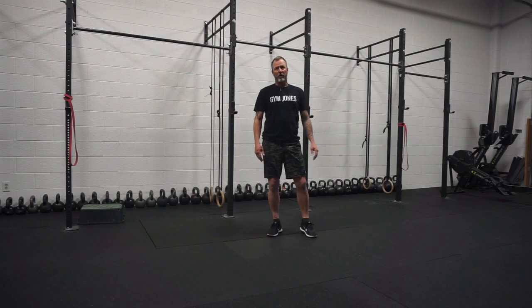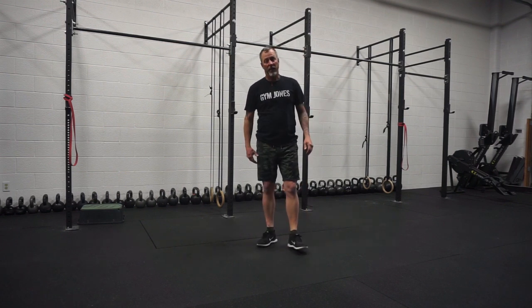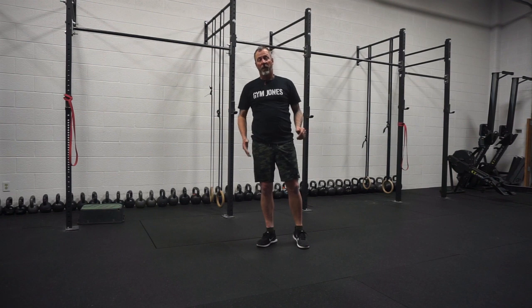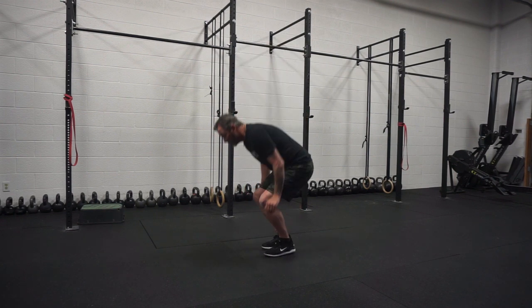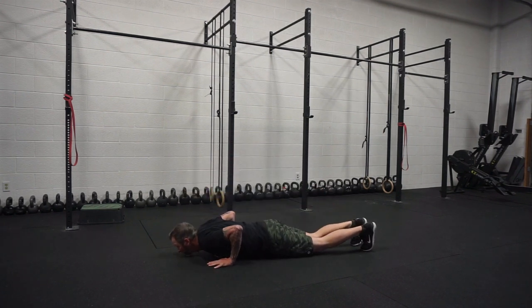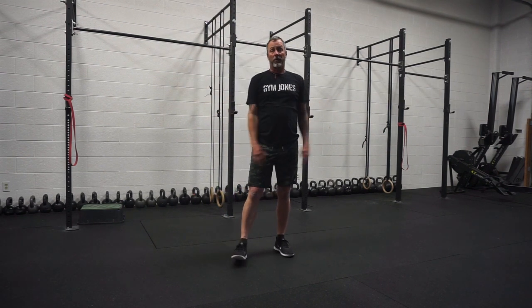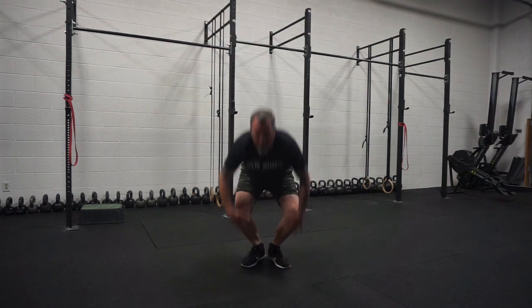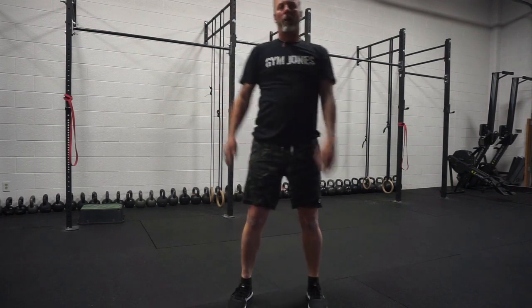There are a bunch of different variations of burpees out there. Here at Jim Jones, we primarily use burpees to elevate your heart rate, but also work on your explosive power jumping up. For us, the burpee is chest to the ground, fully extended body, hips all the way through, feet off the ground. So it looks like this — down, chest to the ground, just like that. Burpees, simple.